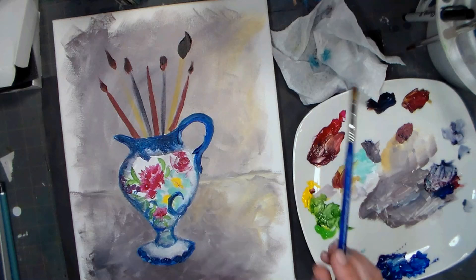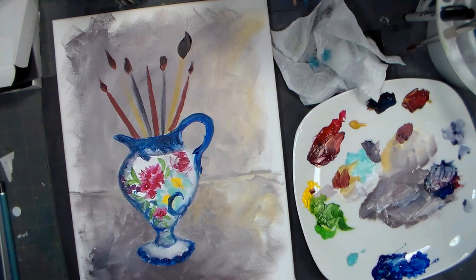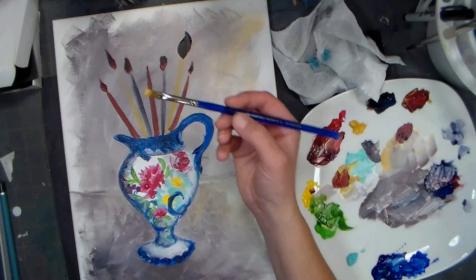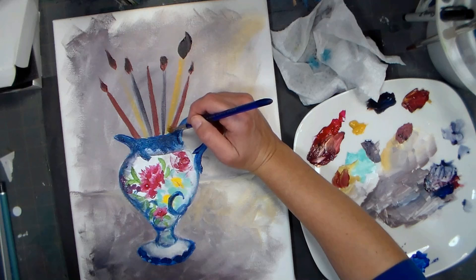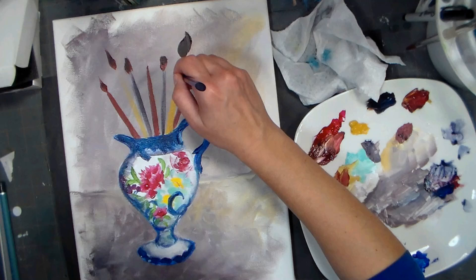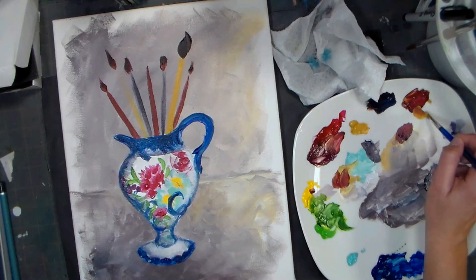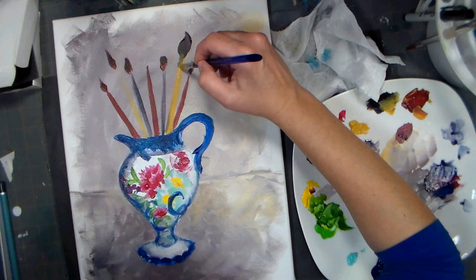Now let's work on our brush handles. I need a little more yellow ochre. These are 20 milliliter tubes. I really hope I can clean that off the plate when I'm done, because I like mixing on ceramic - it's nice and doesn't jiggle around like a disposable palette would. Grab a little bit of that brown and work it into the shadow. This also has a little sleeve on it.